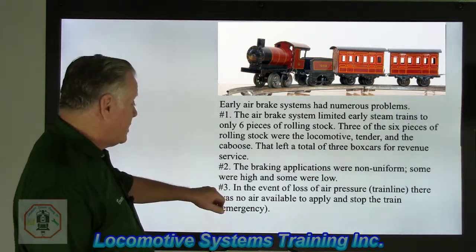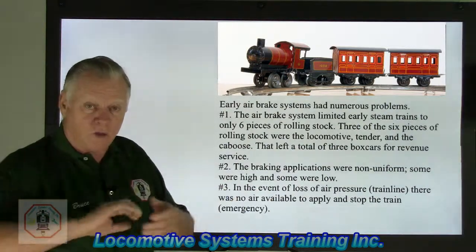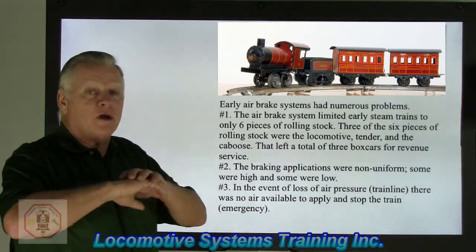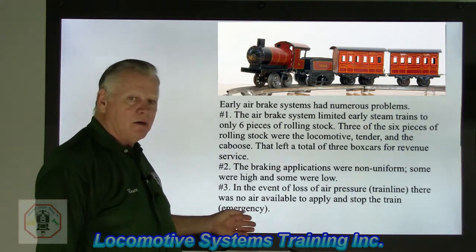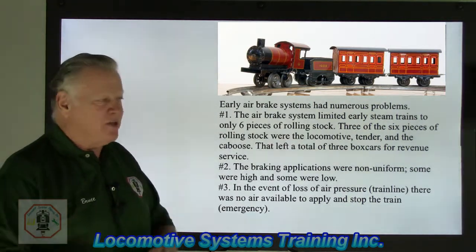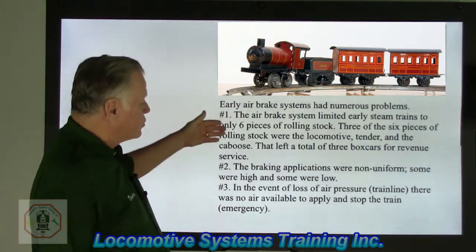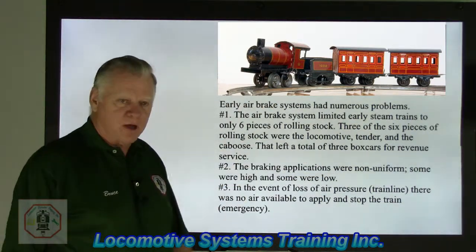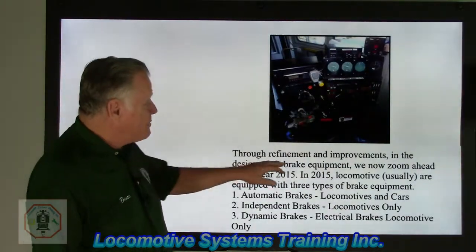The third problem was loss of air pressure — from a burst hose, a broken knuckle, or a train separation. All the air in the brake pipe exhausted to atmosphere and there was no air supply available to stop the train. The result was a runaway train leading to derailment. These were the challenges that early air brake industry builders had to overcome as the evolution of this braking system began.